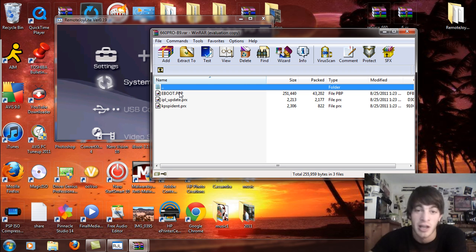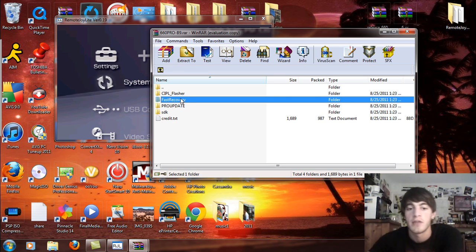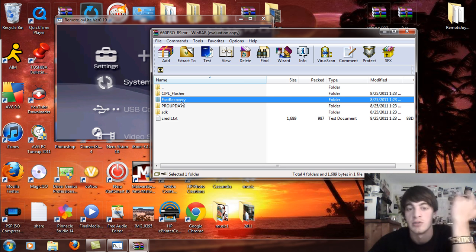The CIPL flasher locks in the custom firmware. And then there's the fast recovery flasher — this is basically a recovery menu for PSP 3000, PSP Go models, and the PSP 2000 version 2.